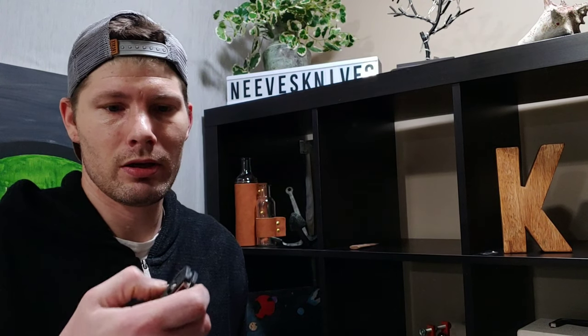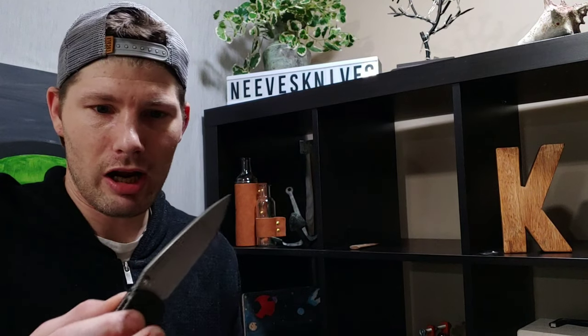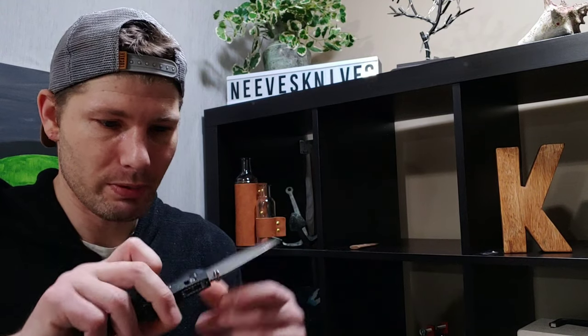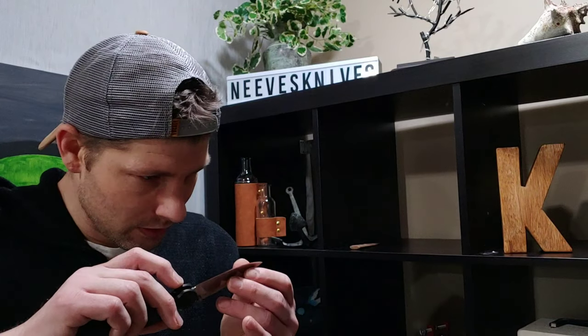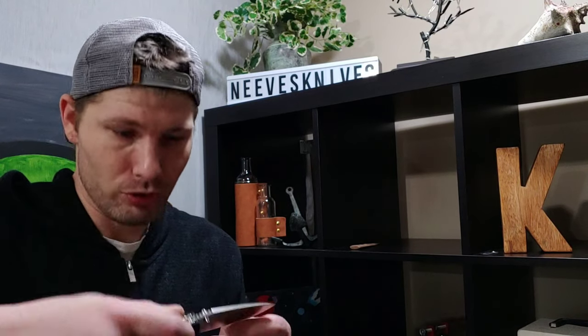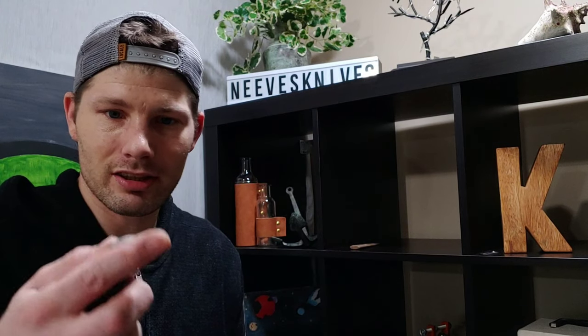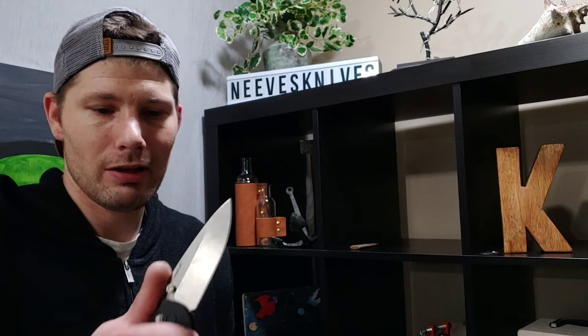First flick — oh yeah, super smooth! No blade play, no lock rock. You can feel the liners moving a tiny bit, but that's like all the Griptilians and stuff — you kind of feel the liner shift a little bit, but that is not a big deal. I can tell it's definitely been used and sharpened. Not a big deal for me. This thing is super smooth.